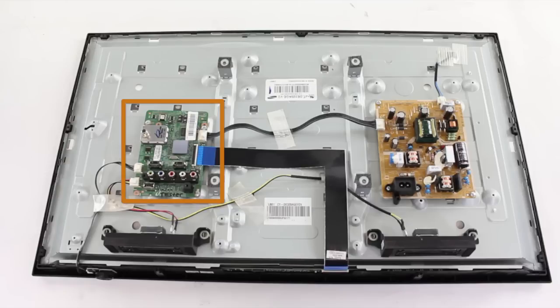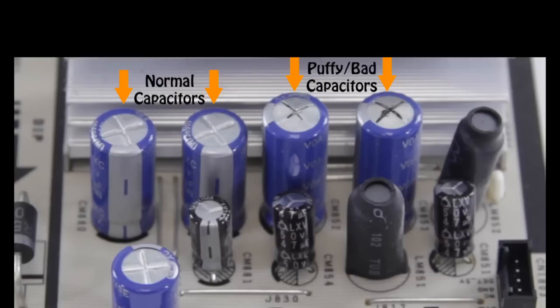The first thing you will want to do is check the T-Con board and the main board and give them a visual inspection, looking for any burnt or damaged components. Here are some examples of what a puffy capacitor or burnt and damaged component will look like. If you have any damaged components that look this way, you should replace the board.